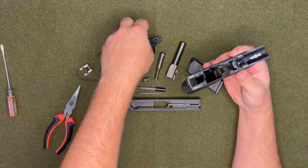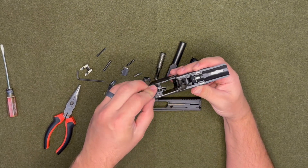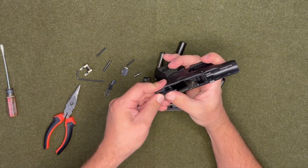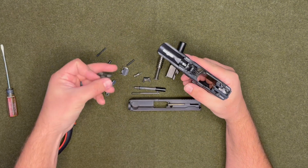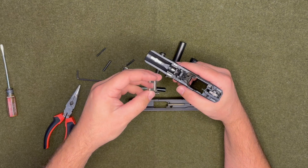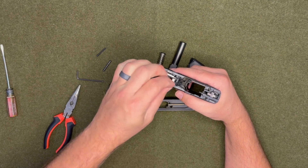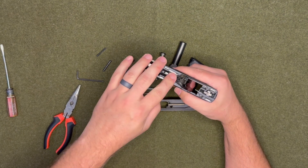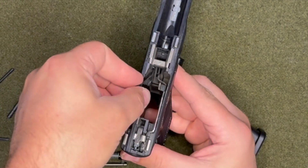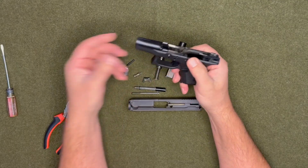Now you want to put everything back how it was. That just sits right in there. This will set right in there, and then this will go right in between those two. Now we can start putting the pins back in.